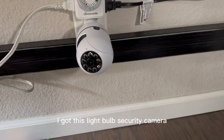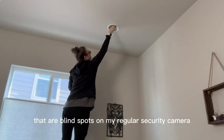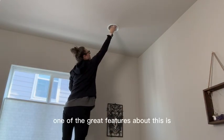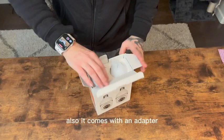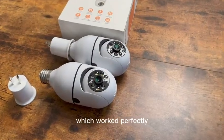I got this light bulb security camera just so I could look at a few spots that are blind spots on my regular security camera, especially when I want to check on my animals. One of the great features about this is you can use it as a light bulb. I have recessed lighting, so this wasn't going to work for me, but it comes with an adapter so you can plug it into the wall, which worked perfectly.